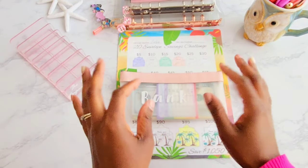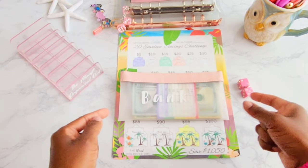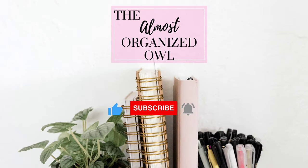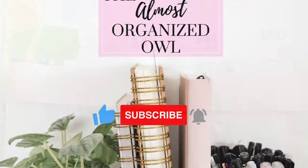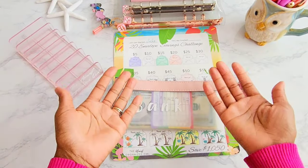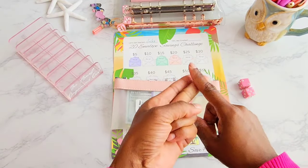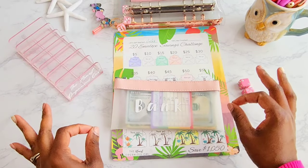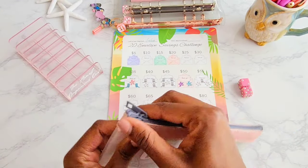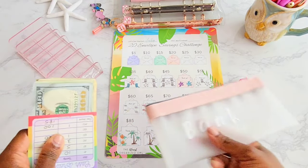It is Savings Challenge Sunday. Today we get to stuff my savings challenge. One of my favorite savings challenges is my 20 envelope savings challenge. Hello everyone, welcome and welcome back to my channel, The Almost Organized Hour. We are on a mission to get organized in our finances through budgeting, cash stuffing, and savings challenges. If that is something that interests you, please stick around.